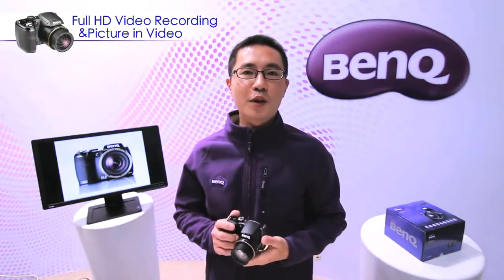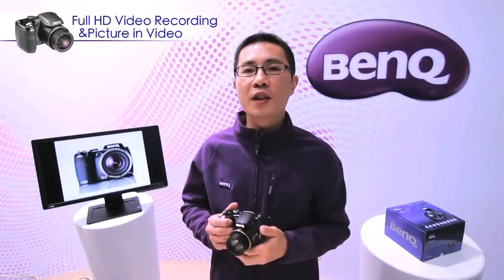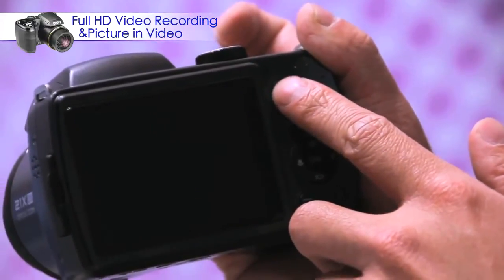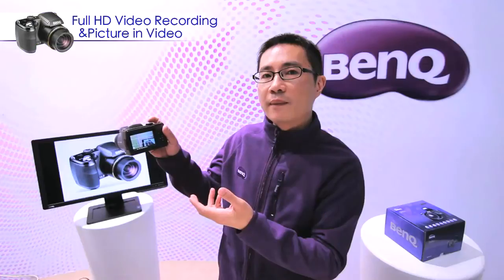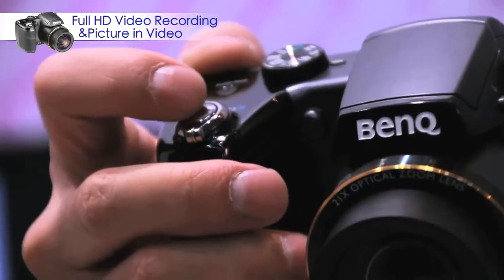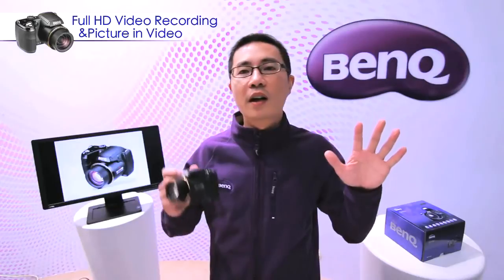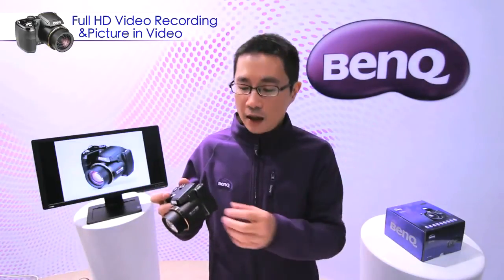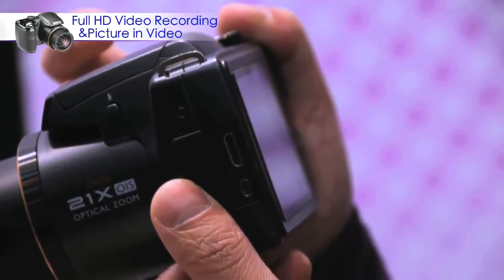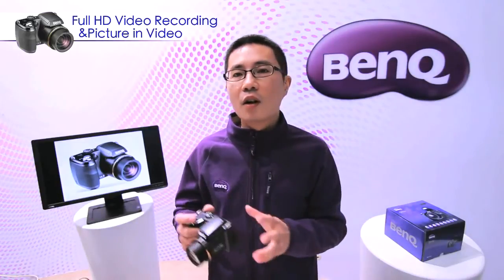Full HD video recording — another benefit of the CMOS sensor is that it supports full HD video recording. On the GH700, simply one click and you can start recording video. Also, during video recording, when you click the shutter key, one photo will be taken simultaneously — so you have both video and photo at the same time. The GH700 also supports HDMI output, so you can easily connect your camera to your TV, monitor, or projector.